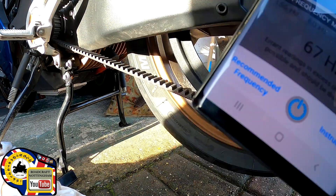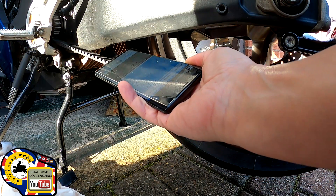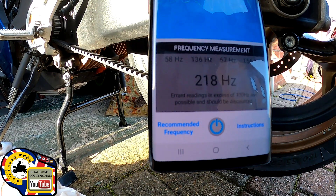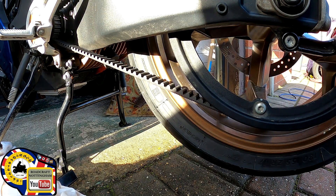That's reading 67 Hz. Let's try it at a different place — so you're looking at around 58 to 67 hertz. The spec says 62 to 82 hertz, so that's actually within the tolerances. That's good news.